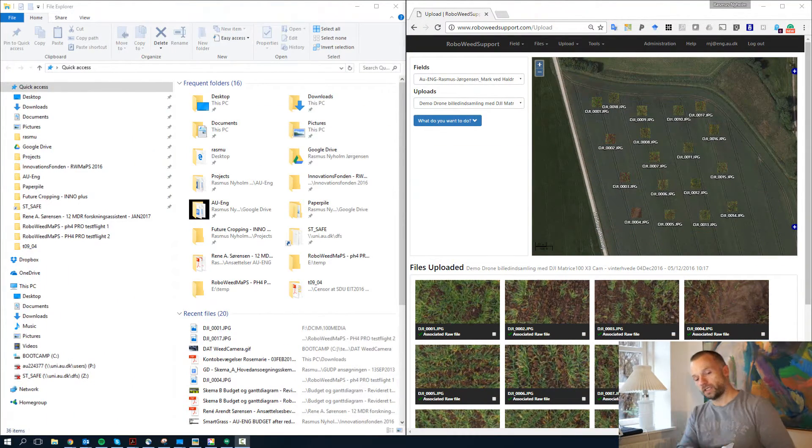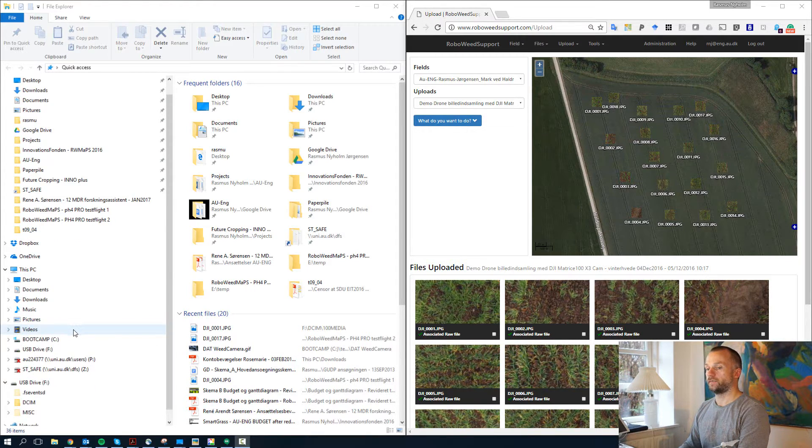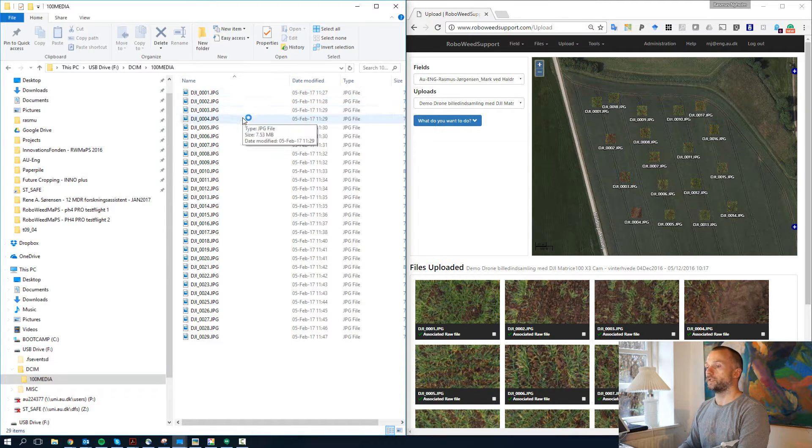The next thing is to empty this one, so I'll just start it. I could take out the card but I don't have the reader on this one, so I'll connect to it. I know the light conditions weren't perfect, but let's see if we can live with it — at least you get an idea of how it would work. So now we have the F drive — that's the drone — and apparently we managed to record 30 images.